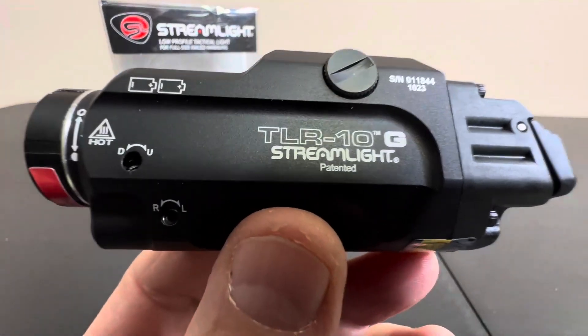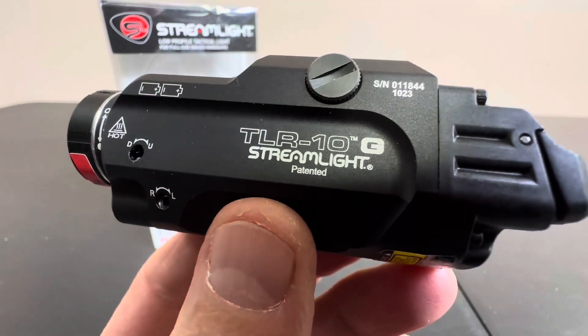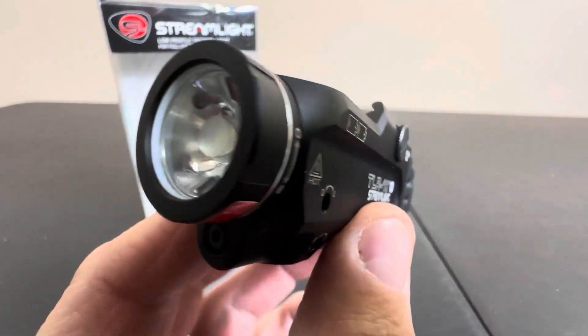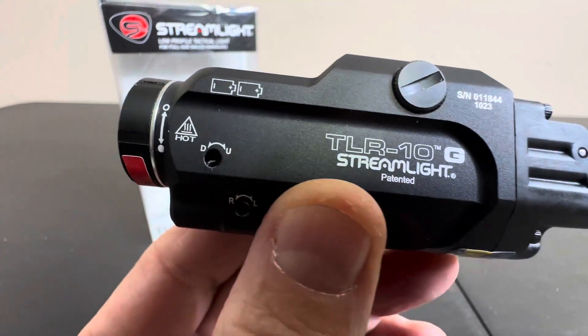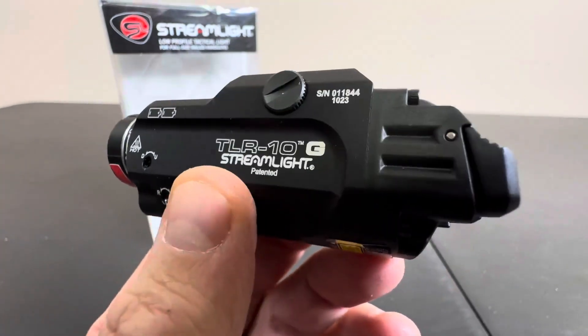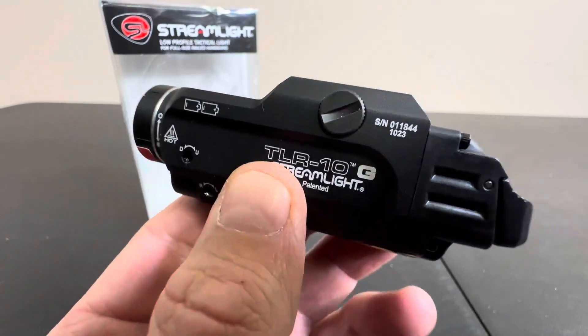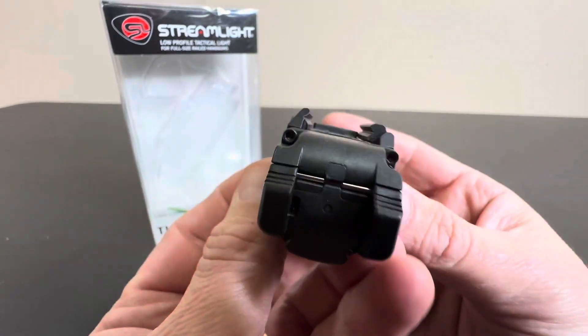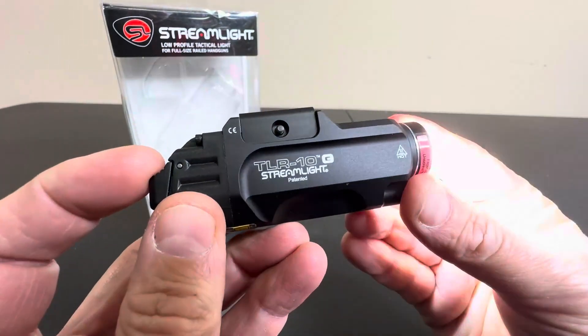Hey everyone, today we're taking an up-close and personal look at the Streamlight TLR-10. I do have before you the light and laser option. They do sell this in a flashlight-only option, but this does come with the laser as well. And this thing is just amazing. They've come such a long way with these as far as the functionality, the sensitivity, the size.